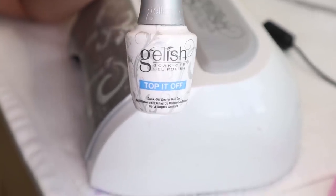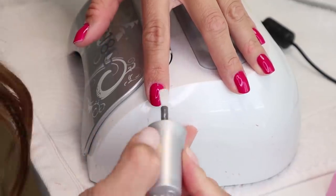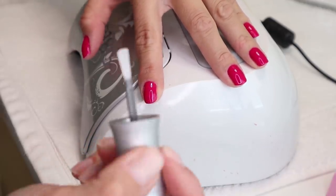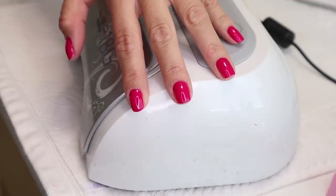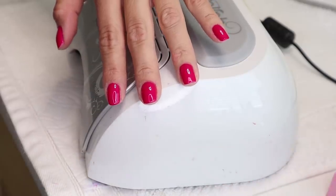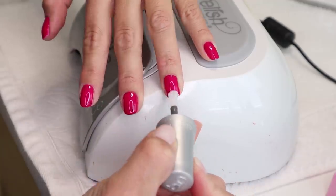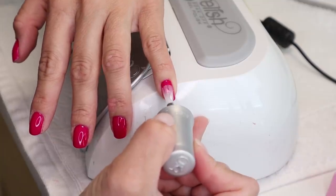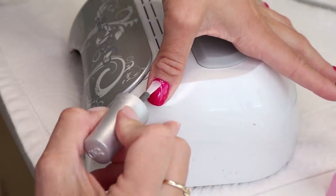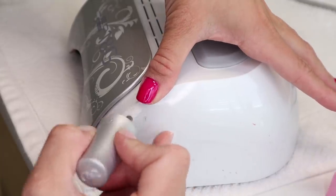I'm coming in with the Gelish Top It Off top coat — just one thin coat, everything is thin coats. Brush it on over your pink. Because the pink has dried under the LED lights, it's not picking up on your brush. Get ready to put it back under the light. This top coat gives a really high shine. They also have matte top coats which are really fun, but I love the high shine — it always looks like a really fresh manicure. After this, I'm going to cure for 30 seconds.